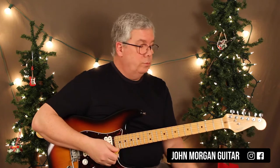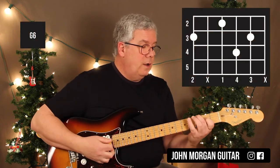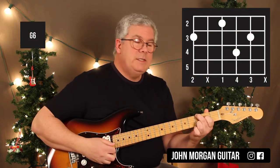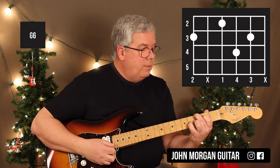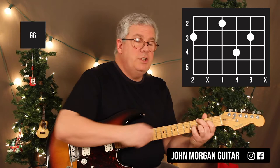Alright, a lot of chords to get through. 6th string, 3rd fret; 4th string, 2nd fret; 2nd string, 3rd fret; and then 3rd string, 4th fret. That's a G6 chord.